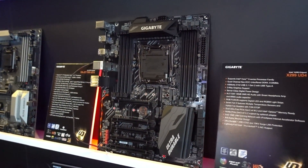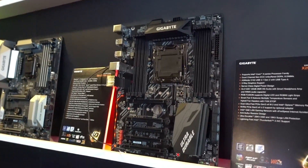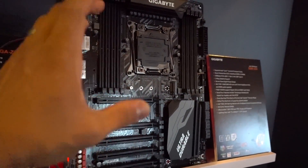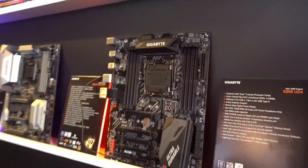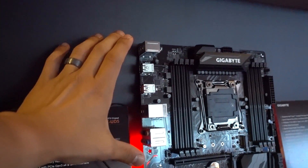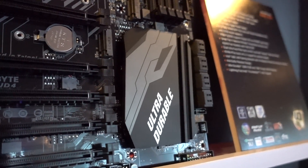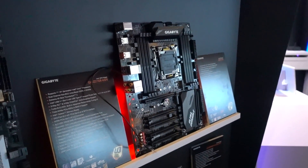This is the last board I want to talk about — the X299 UD4. This board is super special because it's basically a Gaming 3 board with none of the frills. I think this is going to appeal to a lot of us who don't really care about gaming-centric features or RGB LEDs, and just want a board that doesn't look terrible and isn't going to cost an arm and a leg. For those of us just looking to get on the new Intel HEDT platform with a Skylake X or Kaby Lake X processor, this might be a really great option. No RGB LEDs, the rear I/O cover is completely gone — it's really for the purist in all of us, and it's going to be the cheapest X299 board in Gigabyte's lineup. June 19th is when we're going to be able to pre-order these boards and find out exactly how much they cost, so keep your eyes out for that.